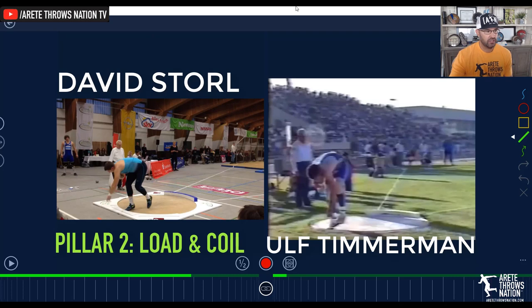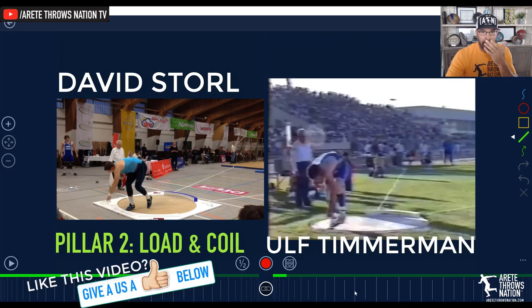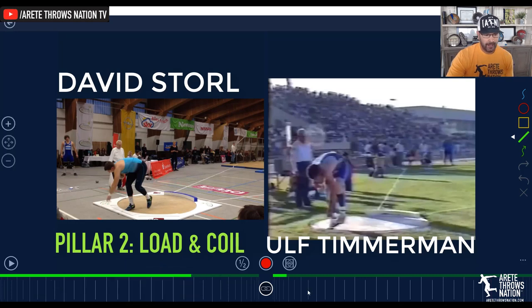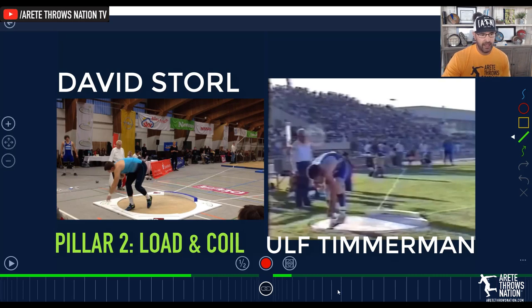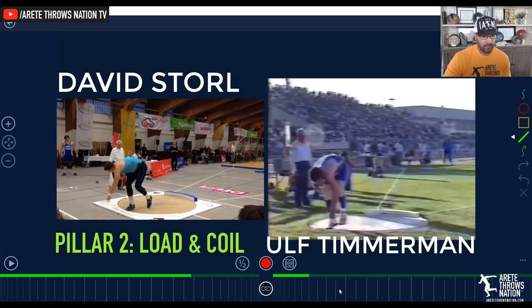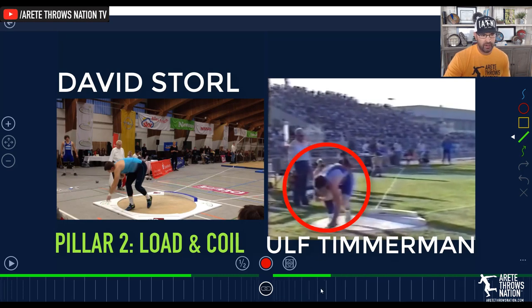The coil refers to the position of the upper back, the left shoulder, the block arm, and the kick leg. When you look at Timmerman — who is probably considered hands down the greatest glider that's ever thrown, over 23 meters, multiple-time world record holder, gold medalist — the Germans are definitely known for their stellar glide technique. When you look at Timmerman, you're going to see that same pillar two: he's loaded and coiled, and that's what's going to allow that big strike across the circle.